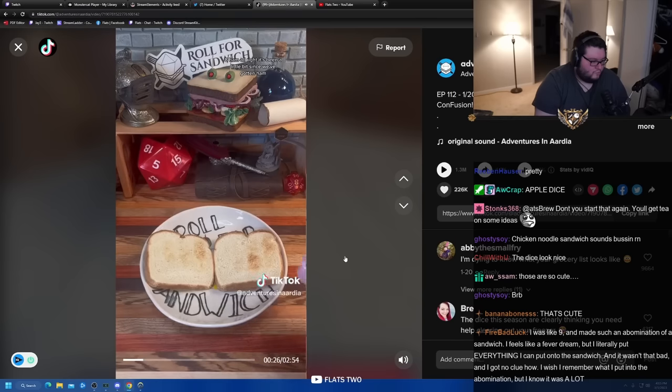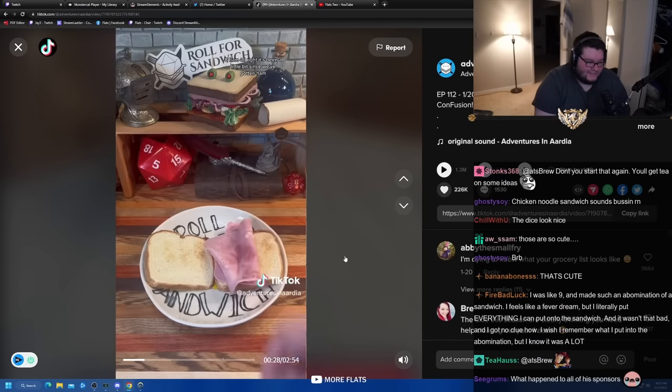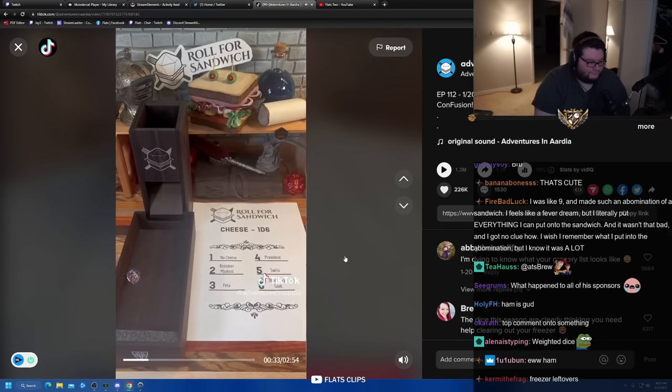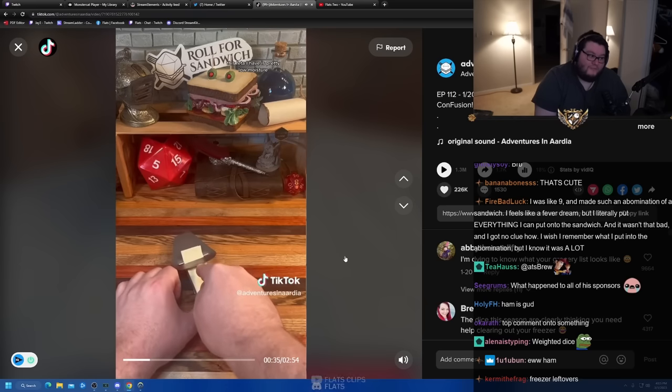Let's roll for our main. Eight — ham. It's been a little bit since we've gotten ham. Off to a pretty good start. Next up, let's roll for cheese. Three — feta. This feta I have is pretty low moisture.